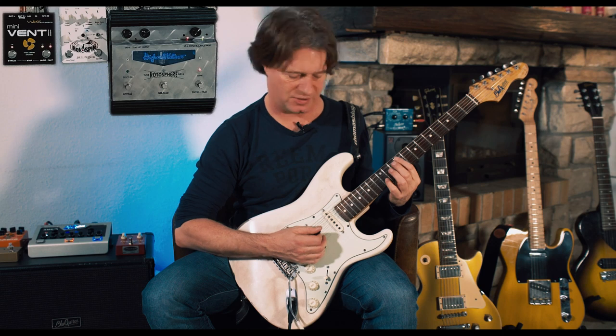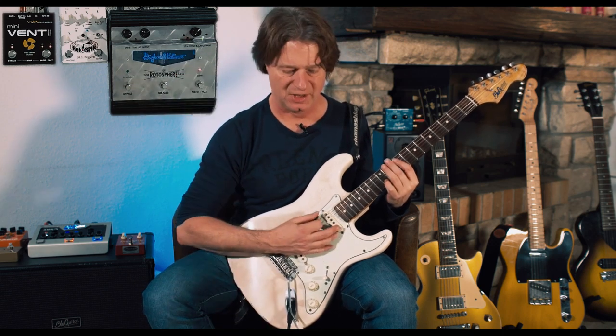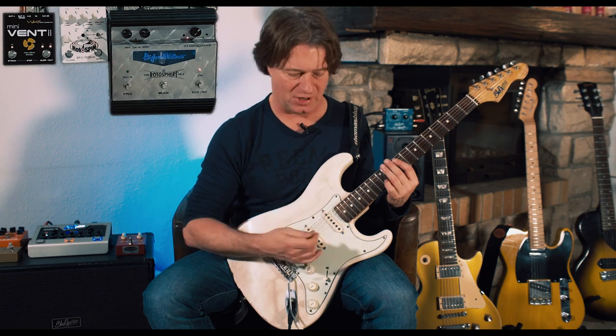I'll give it a little boost for my amp. It's similar because the Eusen Kettner has a real tube in the preamp, so now I get a little bit more dry signal for my amp.